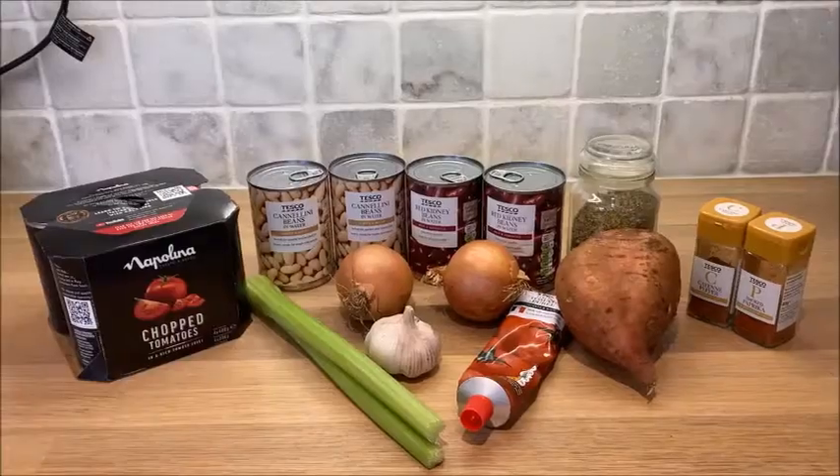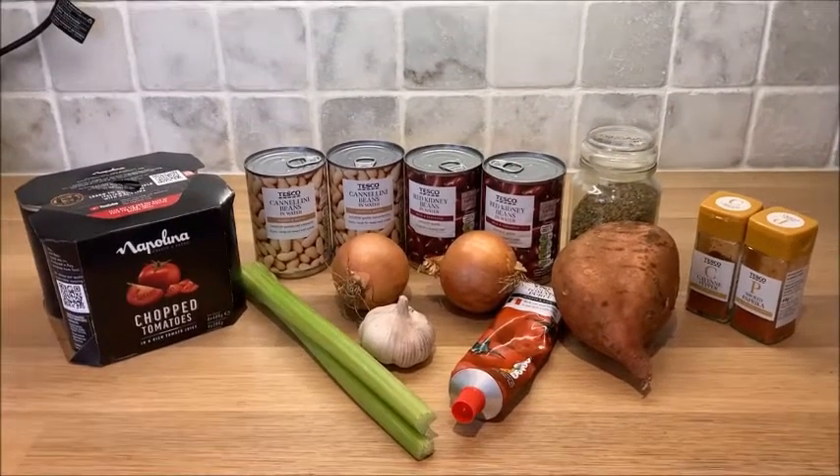Today I'm making vegan chilli. These are the ingredients you're going to need.